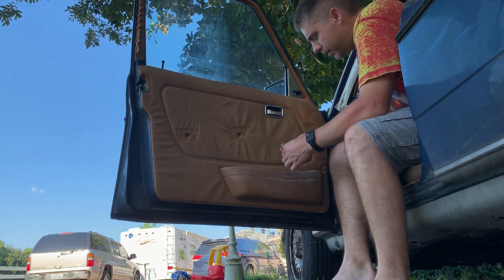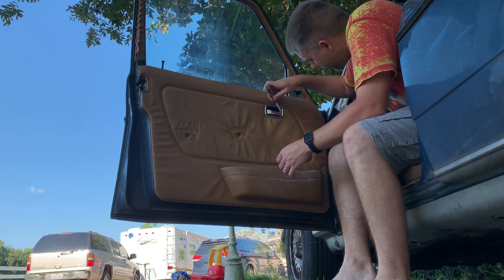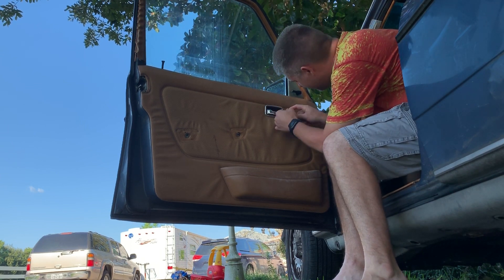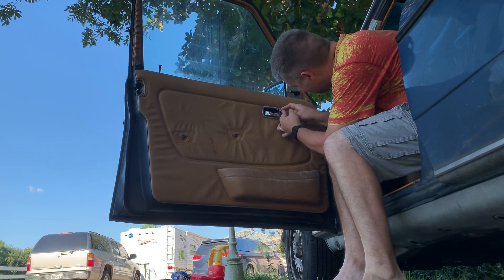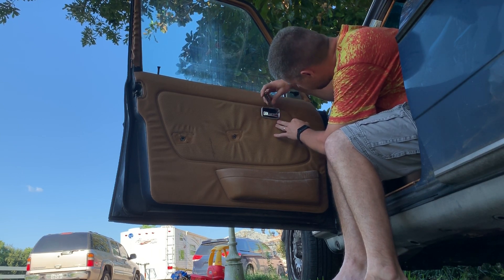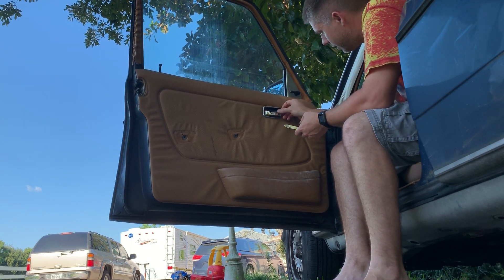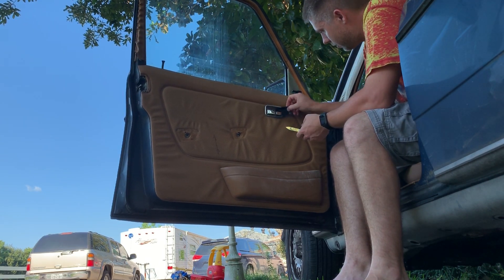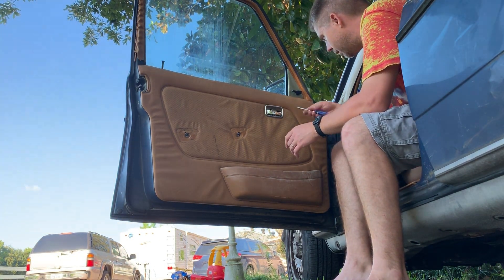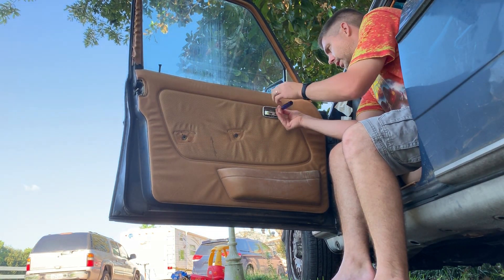Over here is this plastic little insert, and I just come over here and kind of peel it away. Work from this side and it just pulls right out. Hidden behind that is a phillips screw — that's why you have to get that off. You do not lose this screw.